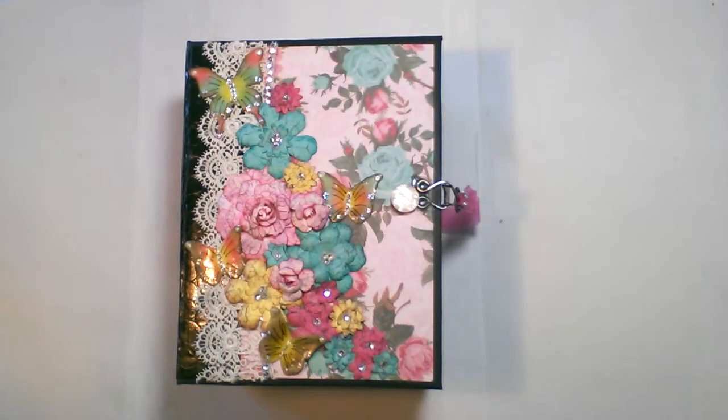I'm sharing with you this mini album that I created. The book measures 6½ by 8¾, and the spine measures 4¼ inches.